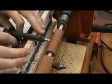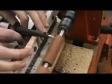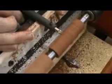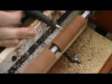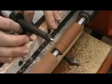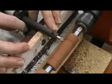It's just a matter of going back and forth just like so. On the end, you always want to work in from the outside to the inside — that way you don't break anything off the outside edge when you're cutting.